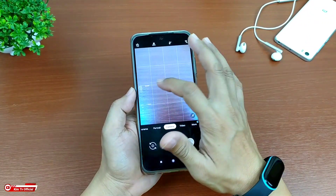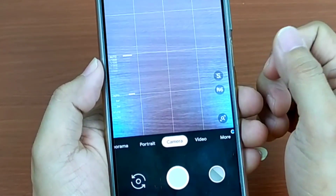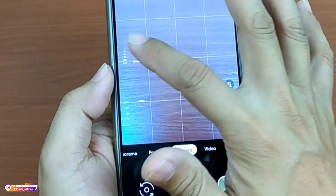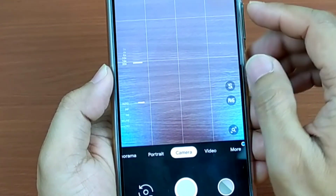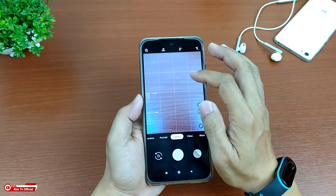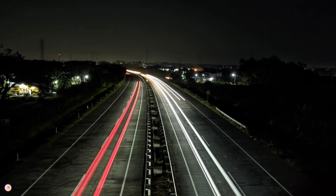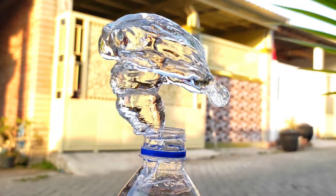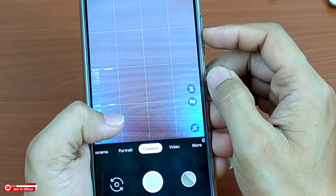Termasuk fitur unggulan di Gcam ini adalah support mode manual. Untuk mode manualnya disini ada manual shutter speed yang bisa diatur mulai dari 1.000 sampai 32 detik. Yang tentunya dengan fitur ini kalian bisa melakukan beberapa teknik fotografi profesional ya. Termasuk kalian bisa foto long exposure, kemudian foto light painting, light trial, kemudian astrofotografi, dan juga foto water splash atau water drop.